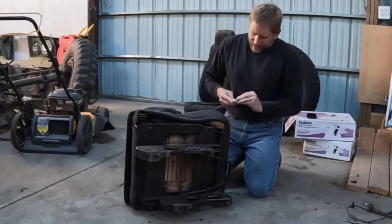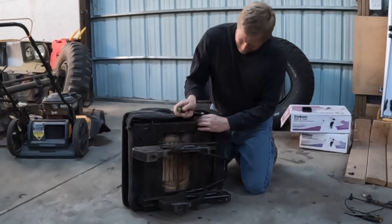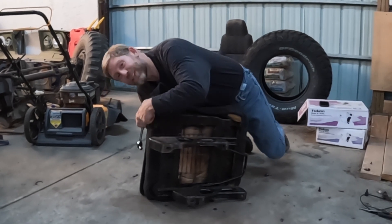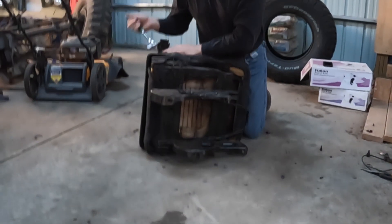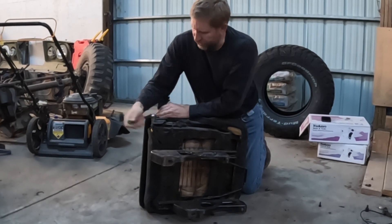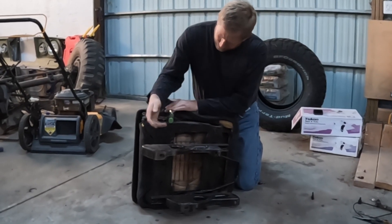Switching to a 13 millimeter socket. There is a bolt up here on the front of the frame we're going to take out. And then at the back, right there. And then this one here that is attached to the recliner mechanism, and the front one here on the recliner mechanism.